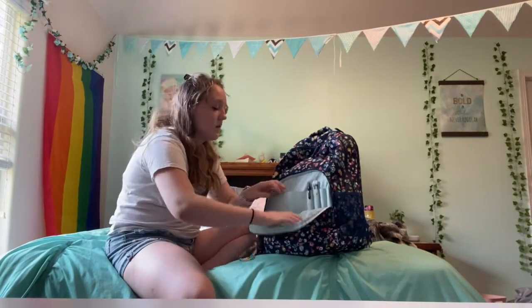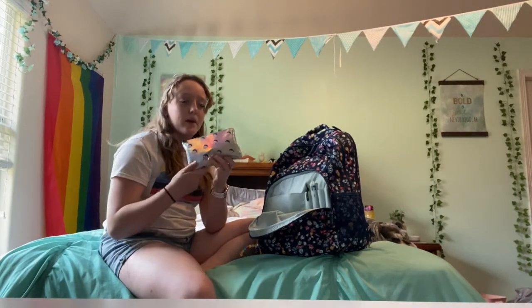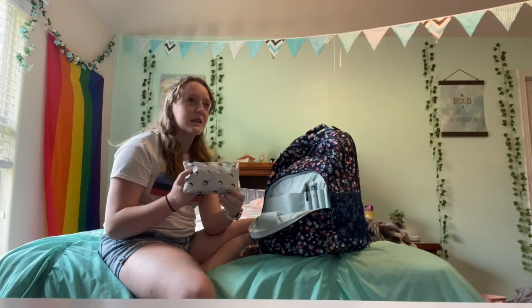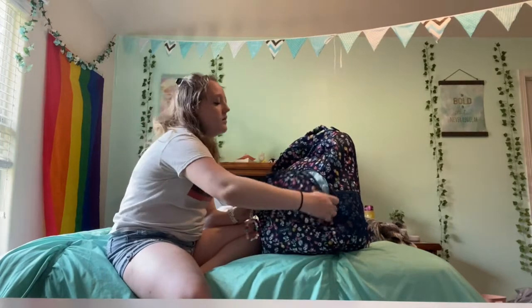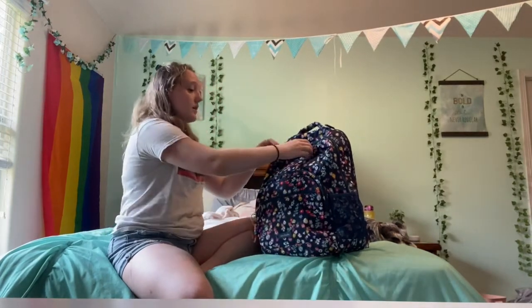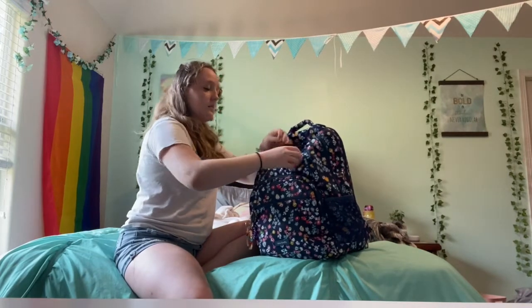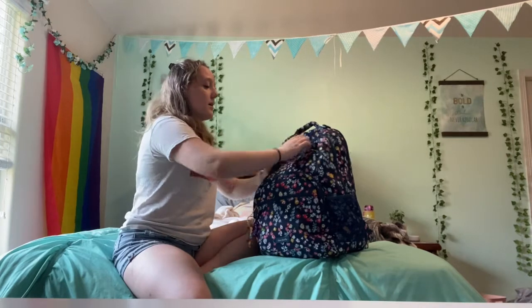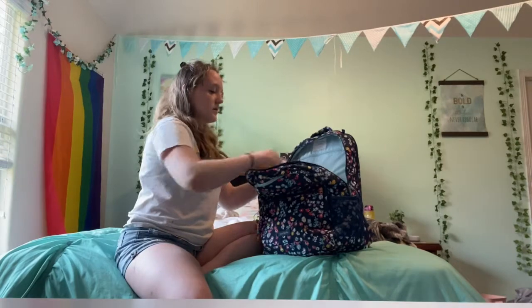In this little pouch I have my emergency girls bag — I'll show you everything in it in a minute once I finish the backpack tour. And then in the next pocket I have some panty liners and tampons.